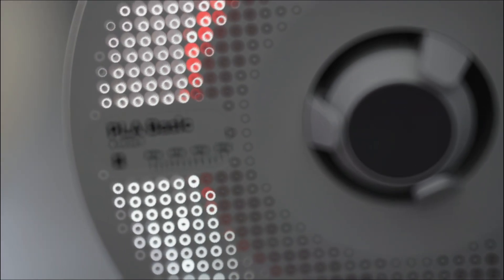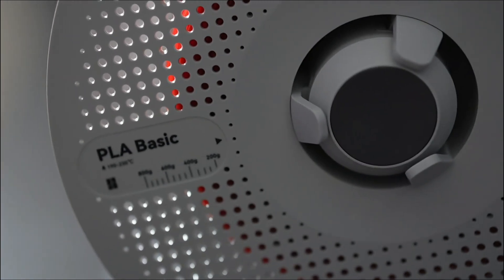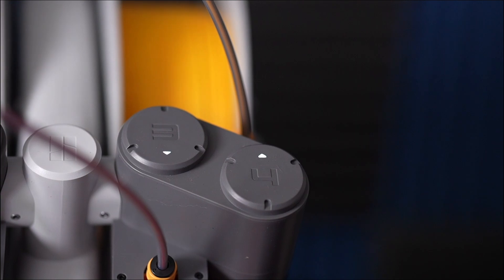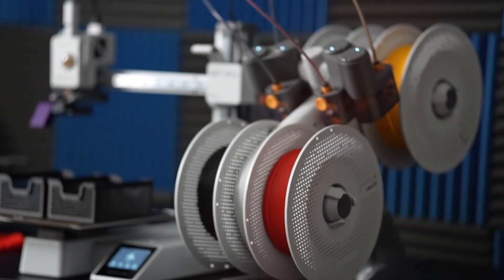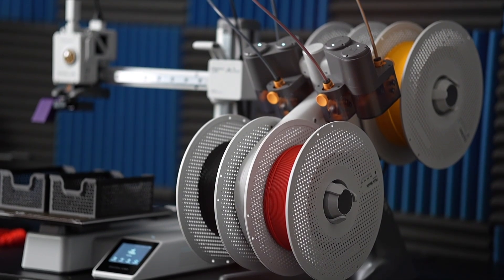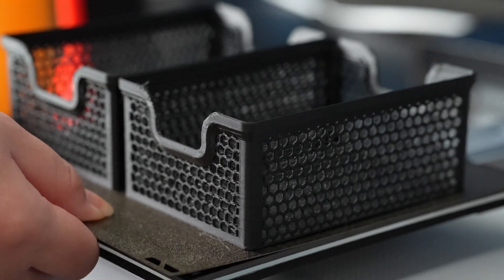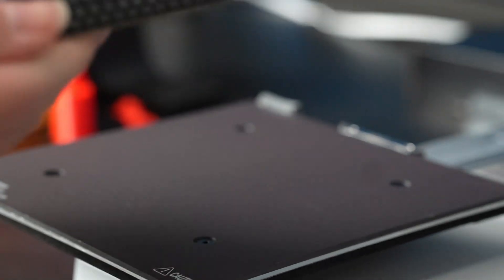Hey everybody, Danielle here. This is a different kind of video. I recently got a 3D printer, the Bamboo A1 Mini, and I just wanted to do a quick roundup of what I've been doing with it in the first week of owning one. I've never had a 3D printer before — I've never even played with one before, so this is all a new experience.